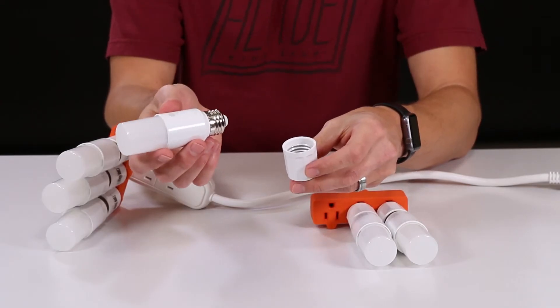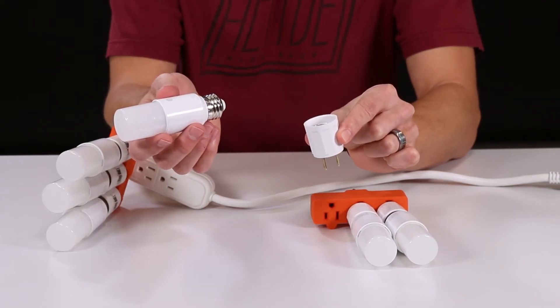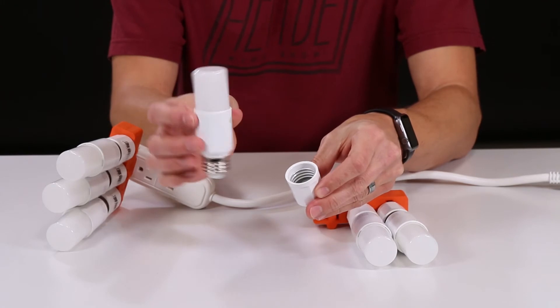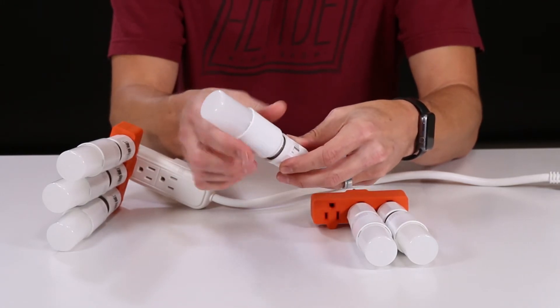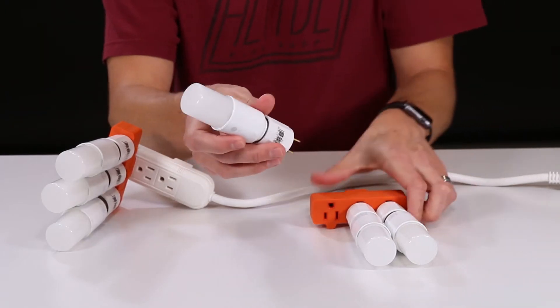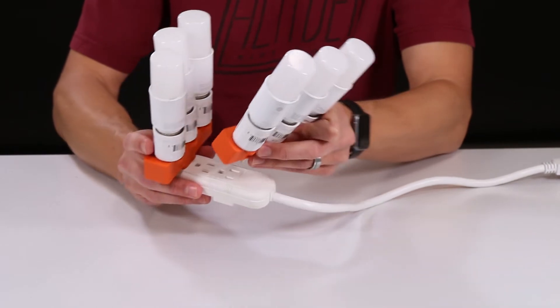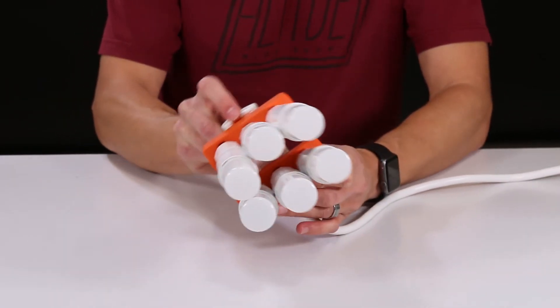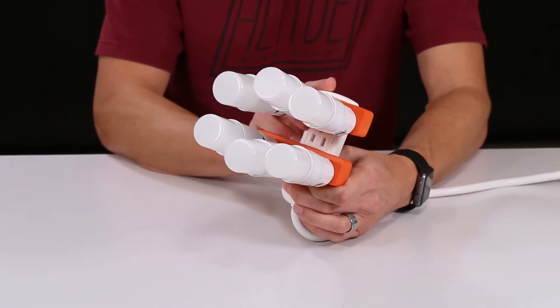Making the light itself is pretty straightforward. You just need to get a bunch of these outlet-to-socket adapters and some LED lights like these bright sticks. Screw that guy in there, plug this into the adapter, plug the adapter into the power strip, and there you have it. Doesn't get much easier than that.